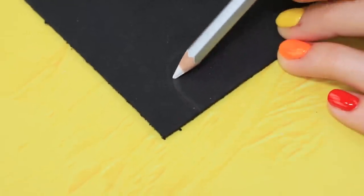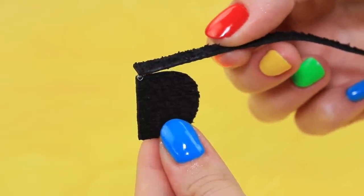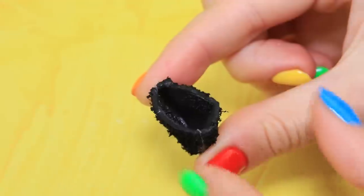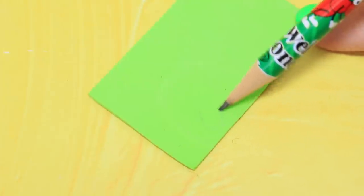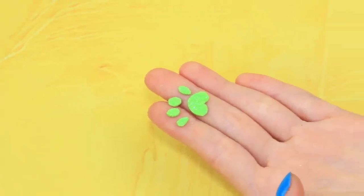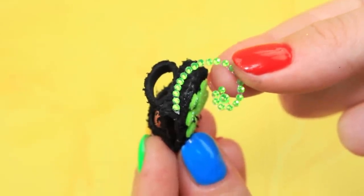Outline a backpack on a sheet of textured foam paper and cut it out. Cover the edges with a strip of foam paper and add velcro. Add foam paper straps. Draw paw prints on a sheet of green foam paper, cut them out, and glue them to the backpack. Take sticky rhinestones and decorate the sides of the backpack.